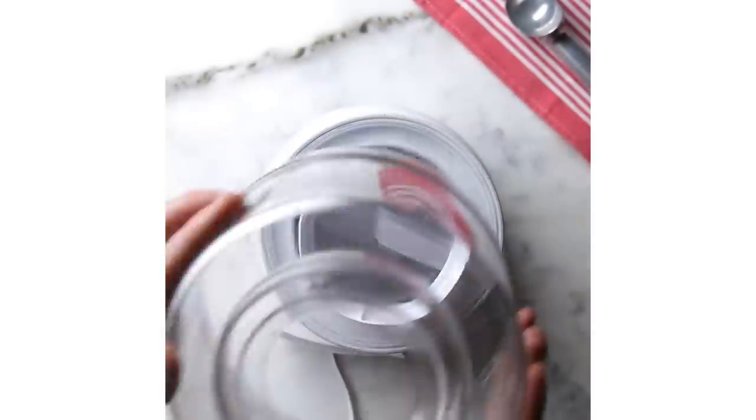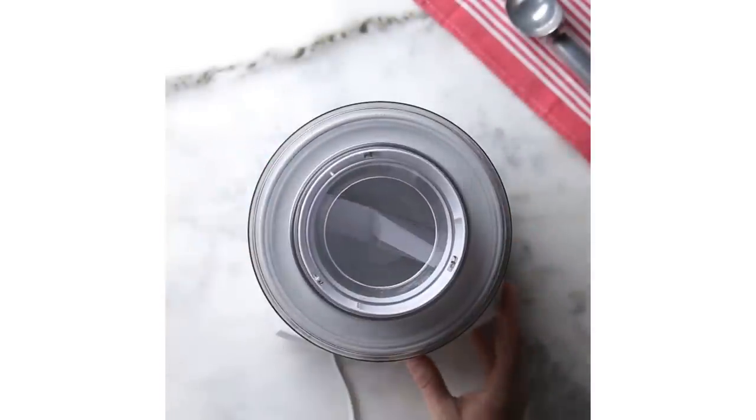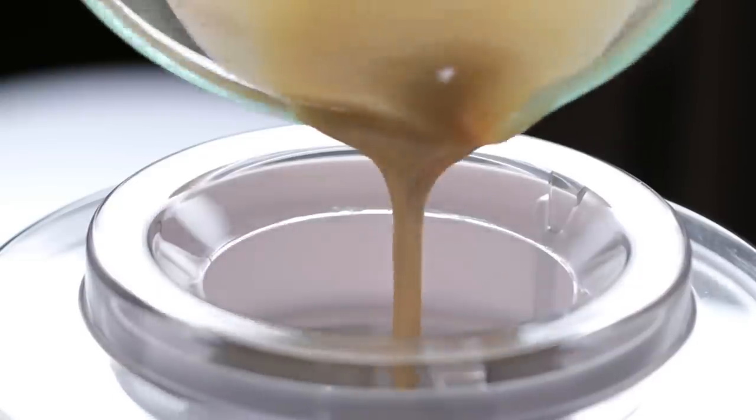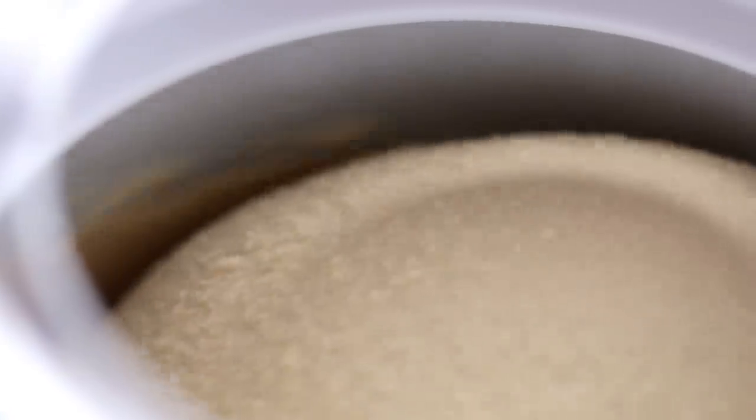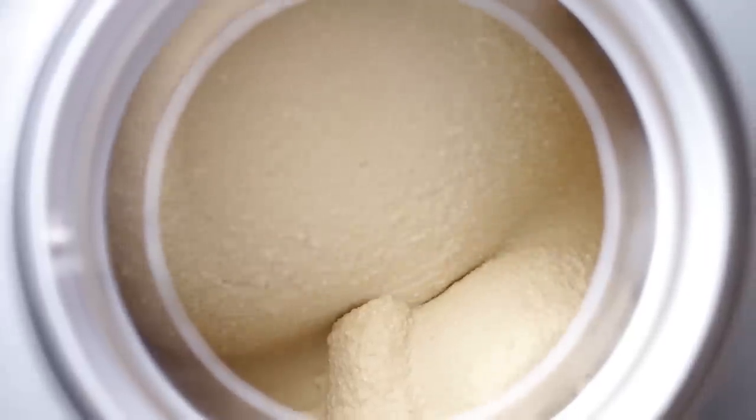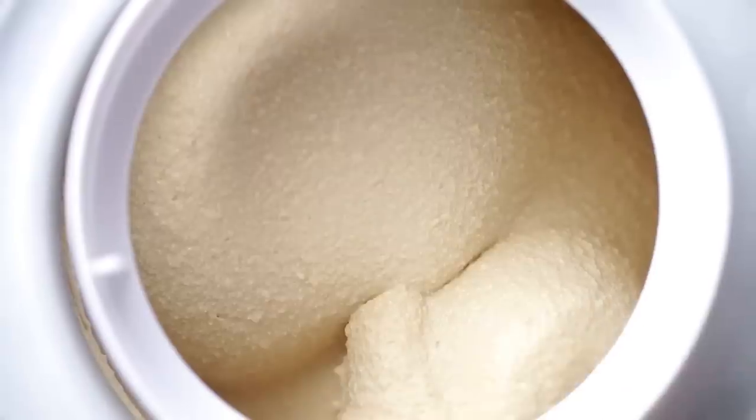This is not a complicated process, and it actually hurts my soul to go to a Goodwill and see how many ice cream machines are out on the shelf. It's going to turn out incredible. There's nothing like fresh homemade ice cream. The crazy thing is, coming straight out of the machine — there's science that can back this up — that is the best the ice cream will ever be.